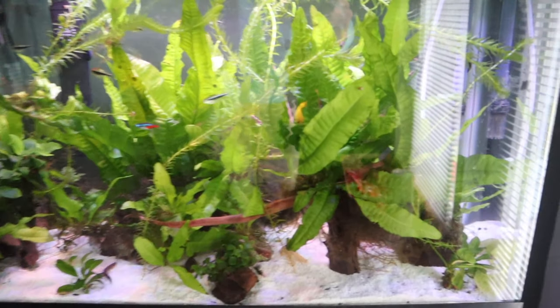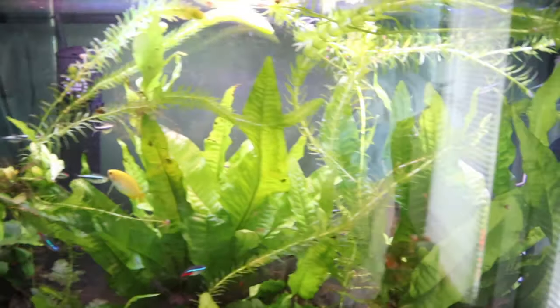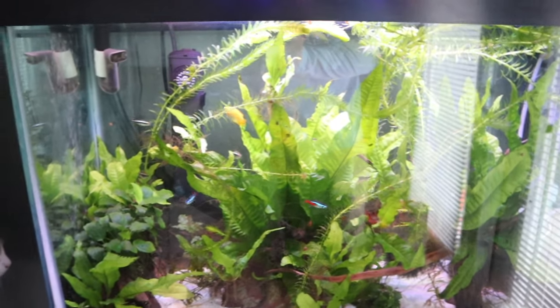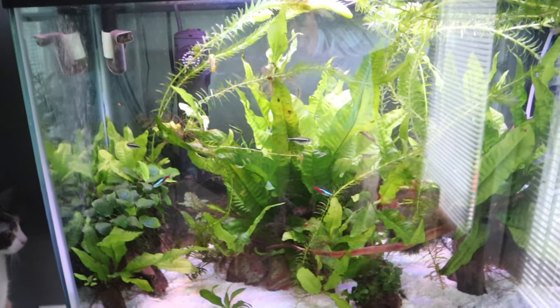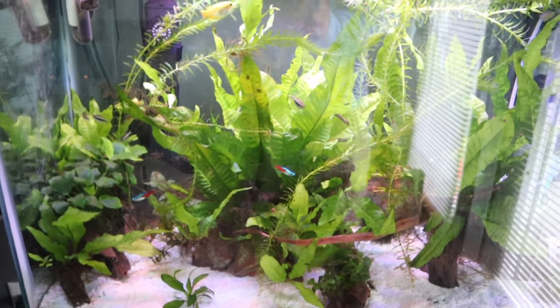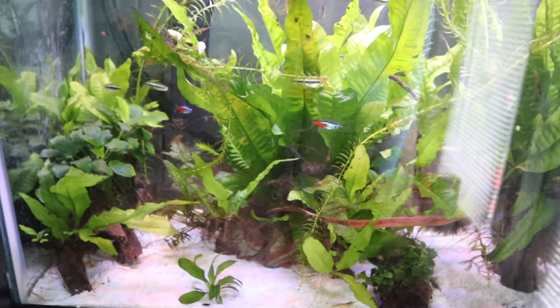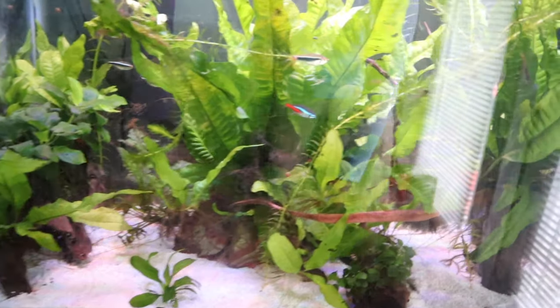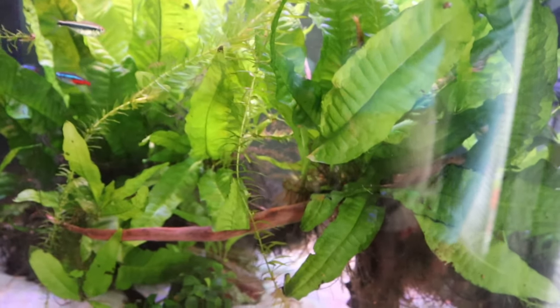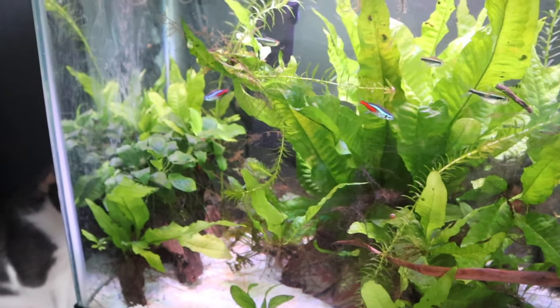So tell me what y'all think — should I or should I not get rid of these fish and put like two small brim in here? I want to see answers in the comments to that question, because I've been wanting to do it and now I'm really wanting to do it. I would clean up some of this foliage, some of these aquatic plants, and maybe put a couple brim in here. Y'all tell me what you want to see about that.